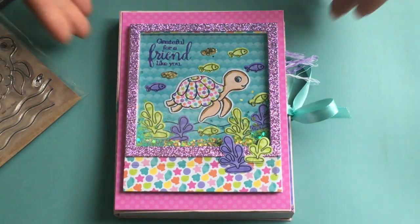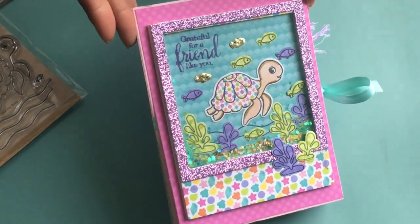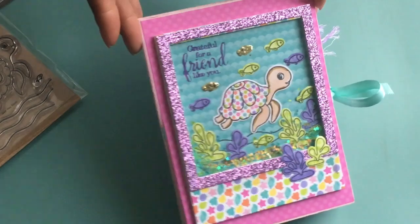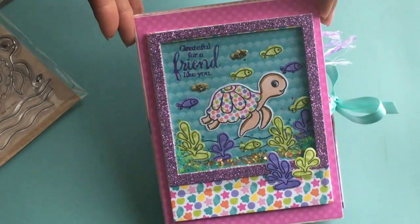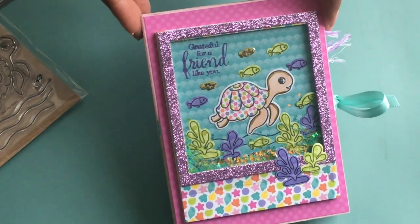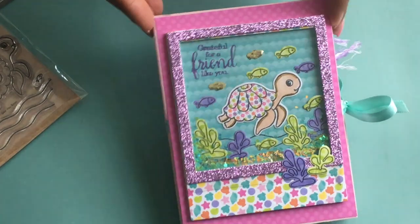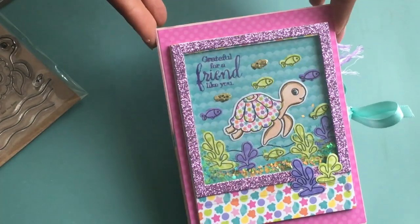So what you're looking at right here is called a loaded box card. And I followed my friend's tutorial — Gina, who is Scrap-O-N-ology here on YouTube. She had posted one a while back and I thought it was super cute, so I decided to try and make one myself.